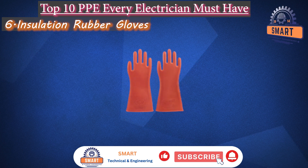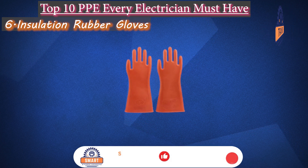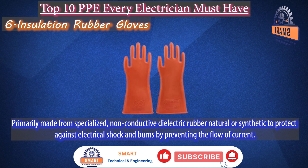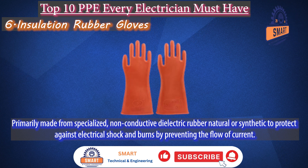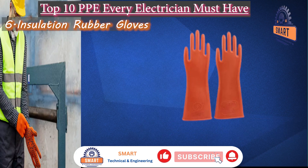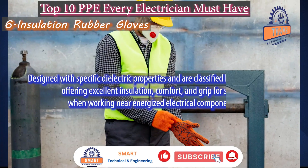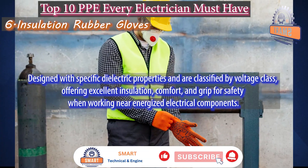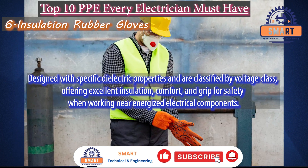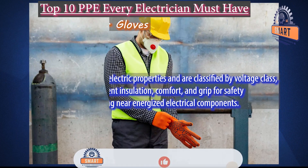Insulating rubber gloves. Insulating rubber gloves are primarily made from specialized, non-conductive dielectric rubber — natural or synthetic — to protect against electrical shock and burns by preventing the flow of current. They are designed with specific dielectric properties and are classified by voltage class, offering excellent insulation, comfort, and grip for safety when working near energized electrical components.